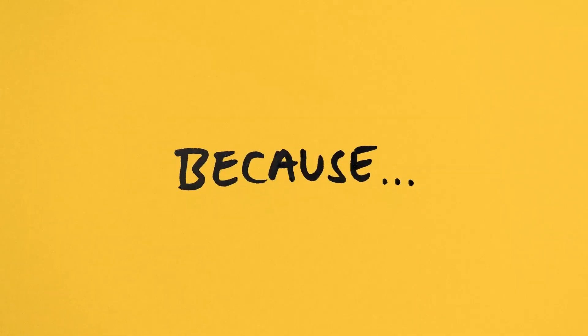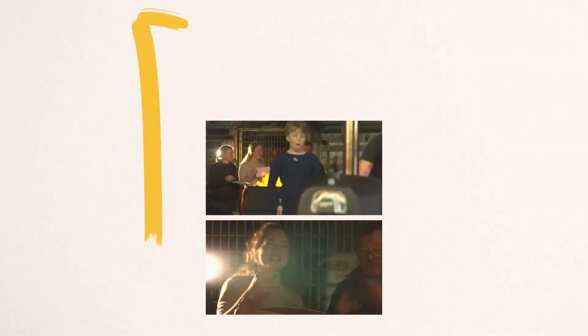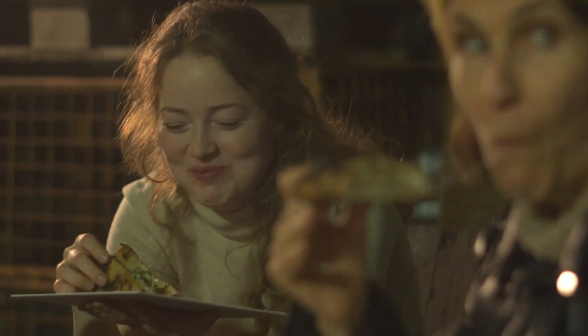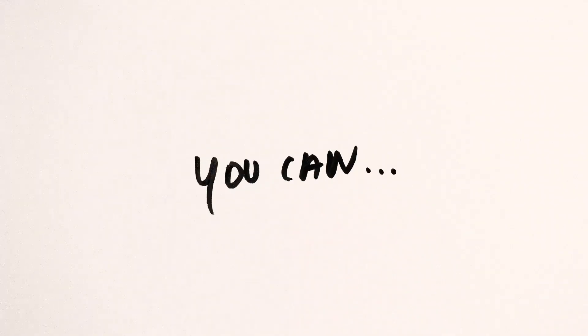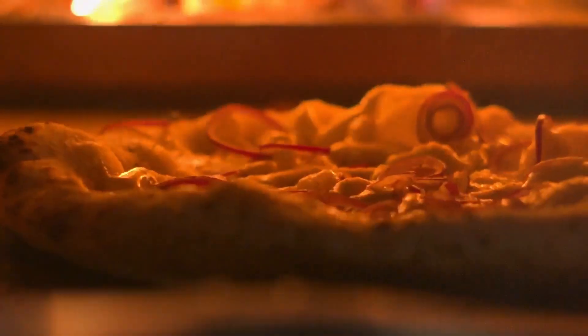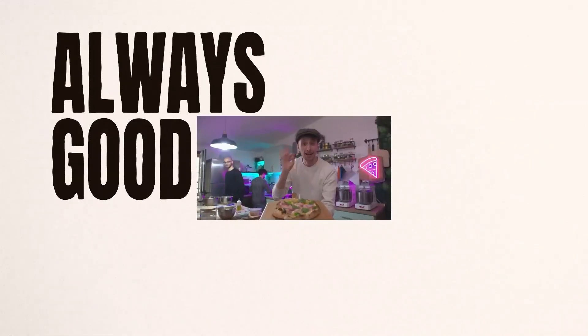Speaking of perfection, let's talk control. With its LED display and precise temperature adjustment knobs, you're the master of your pizza destiny. Want it extra crispy? Done. Prefer it softer? No problem. This oven responds to your every command like a well-trained sous-chef.